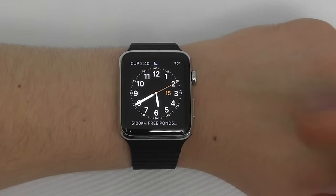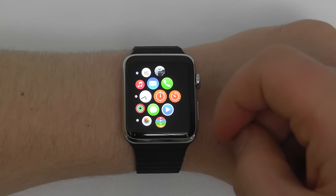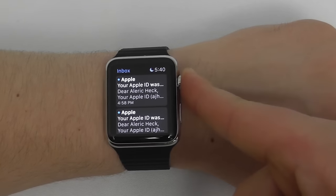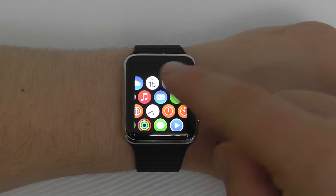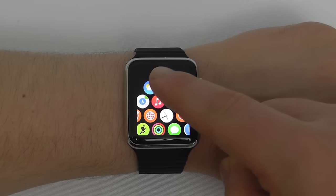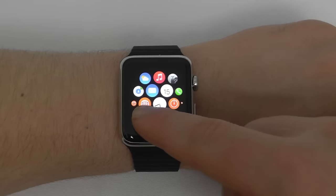Now we're going to show you some important features and settings. You can access the Apple Watch home screen just by pressing once on the Digital Crown. To move around the home screen, press and hold your finger to swipe around and see the different applications. To open an app, just tap on it — for instance the email app. To go back, press the Digital Crown. To return to the previously used app, double click the Digital Crown. To rearrange app icons, press and hold one of them, then pick it up and move it around to your preferred position.